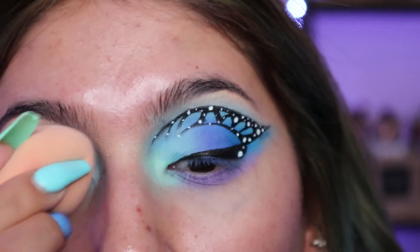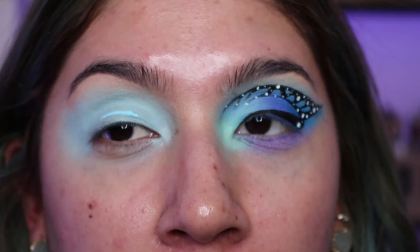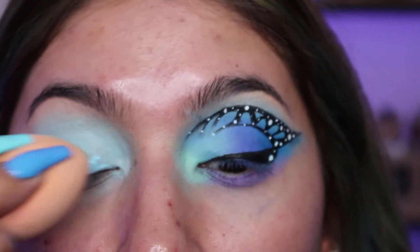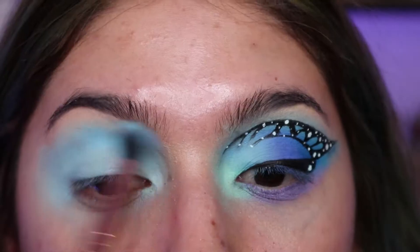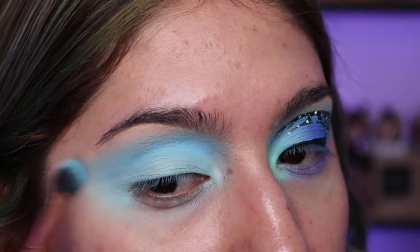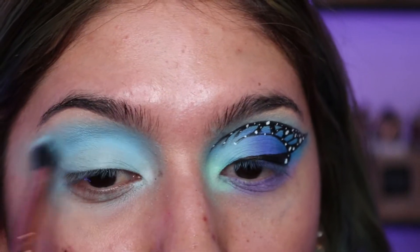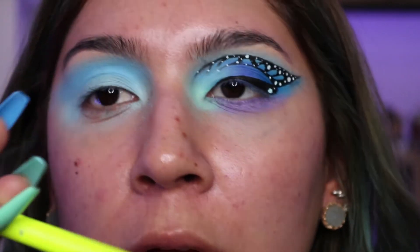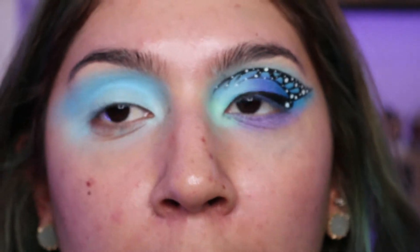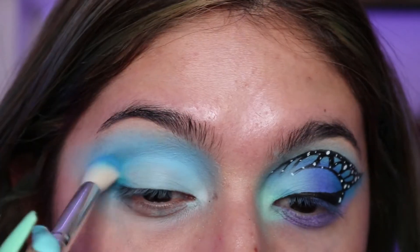Make sure you blend into your inner corner and inner brow bone because we're having blue eyeshadow there too. I'm adding another layer just because I want the baby blue to be very bright and noticeable. I'm using a bunch of palettes — the first is my Blue Moon palette, using the shade Moonlight in my crease as a transition shade. This is the easiest part since you don't need to blend as much and the eyeliner will cover it. For the outer corner I'm using my pH Cosmetics number six brush.